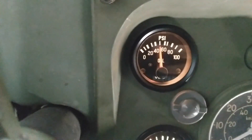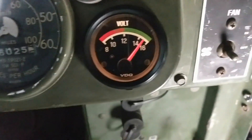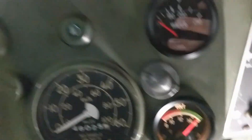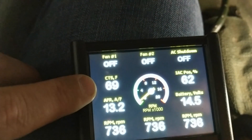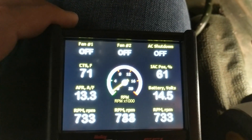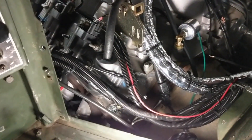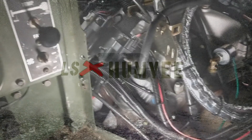Fuel gauge reads a quarter of a tank, 50 PSI, 14 to 14.5 volts. I haven't hooked up the water temp gauge yet — it's running at 69 degrees. I'll let it warm up, play around with it, and we'll do the next video soon.